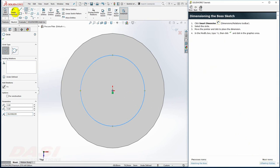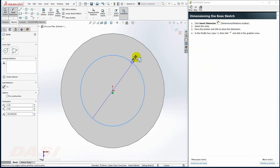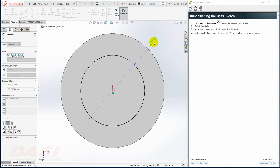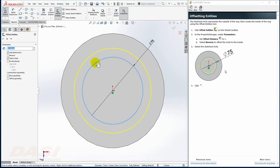I'll move directly to the Smart Dimension tool, click on the circle, and key in a dimension of 75. Next, I'll offset the entities by 5. I'll select Offset Entities, click on the circle, key in 5, turn on Reverse, and click OK.